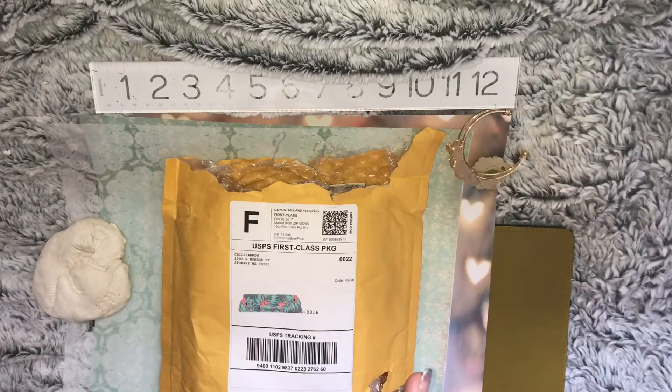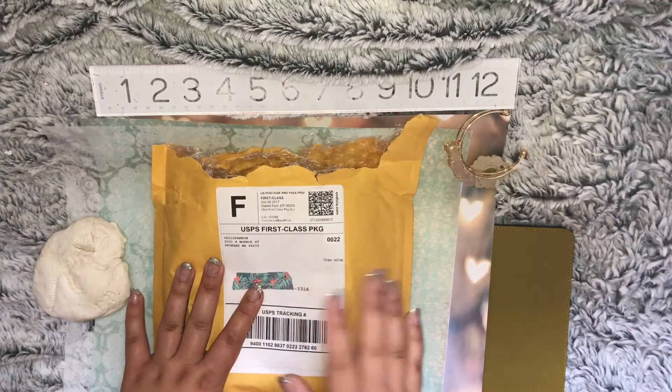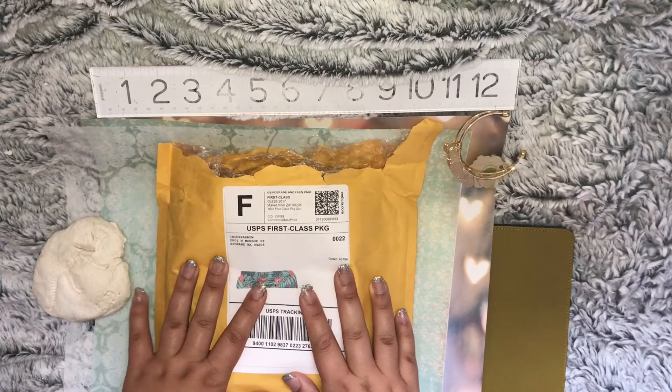Hey guys, so today I'm going to be doing a quick little unboxing of my Chic Sparrow order. Chic Sparrow is amazing — my package got here within three to four days from when I ordered it, so super, super quick shipping.